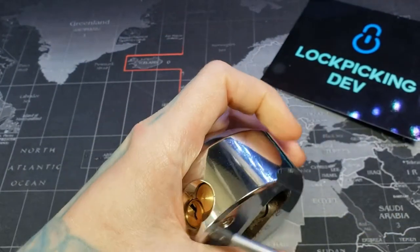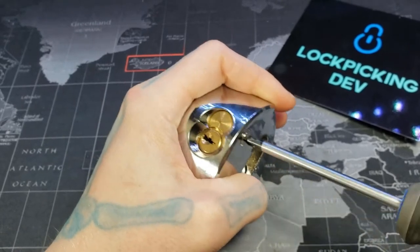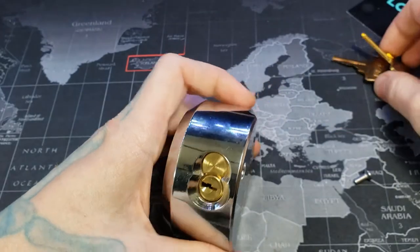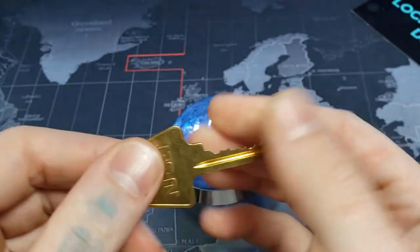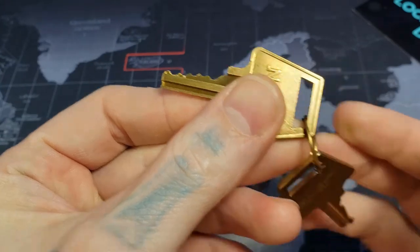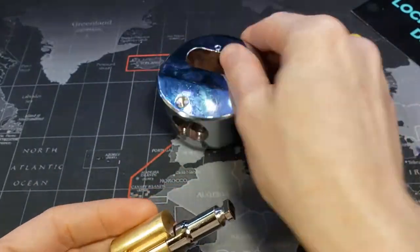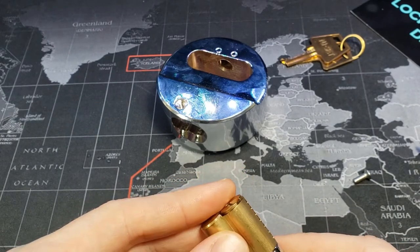Let's gut it real quick again — I haven't gutted this particular one yet, so hopefully this will be smooth. Here's our bitting. Before we get that far, see — actually pretty easy bitting. And funny enough, one of the keys came without the last pin.